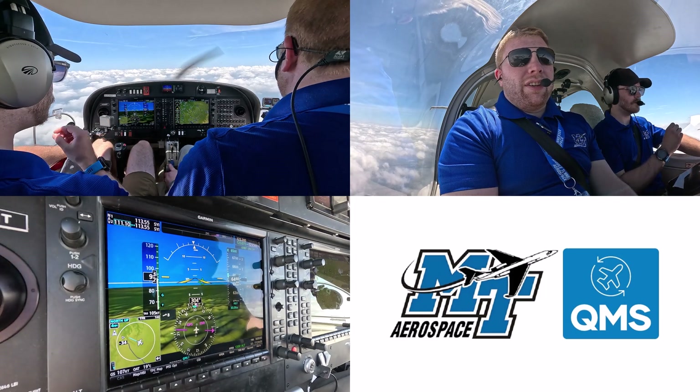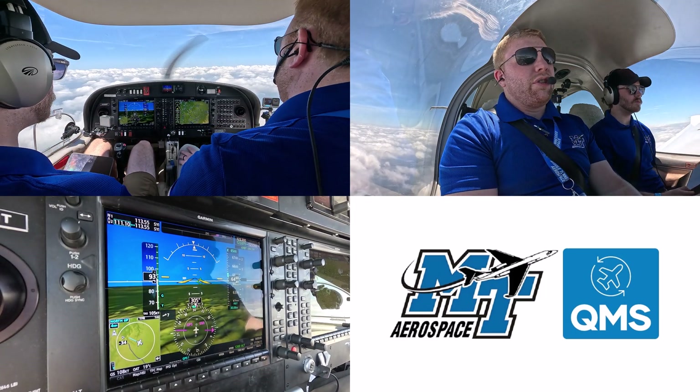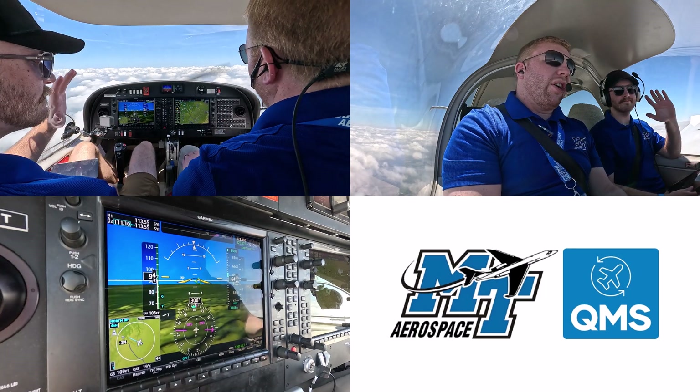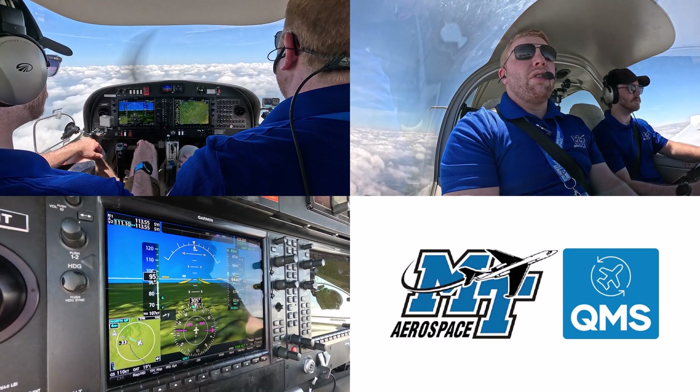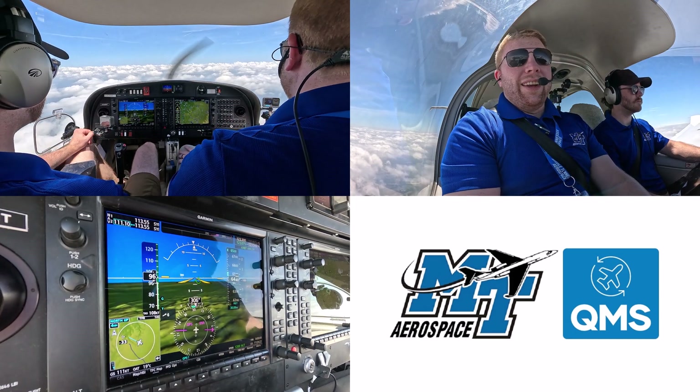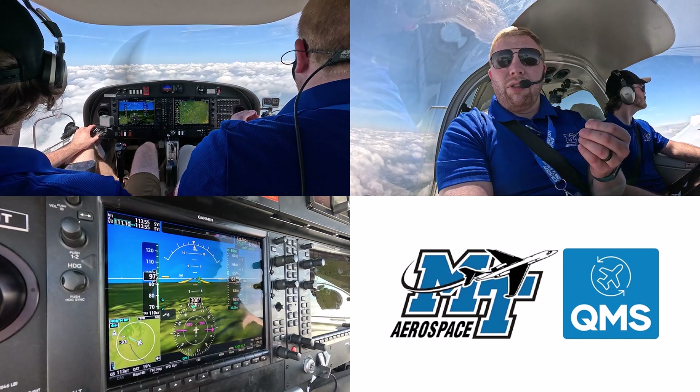Welcome, everyone. My name is Nate Tilton. I'm a flight training manager for Middle Tennessee State University in Murfreesboro, Tennessee. This is Cade Parrish — he's also one of our flight instructors and our videographer here today. I'm really excited to show you a new maneuver that we have from the FAA. It's got a long title, but I'm going to shorten it and call it the Flight Characteristics Demo.